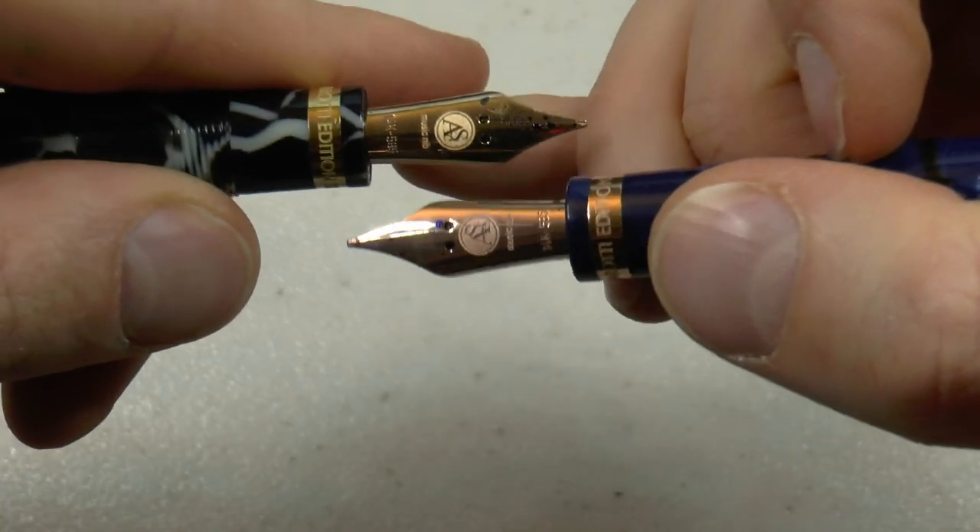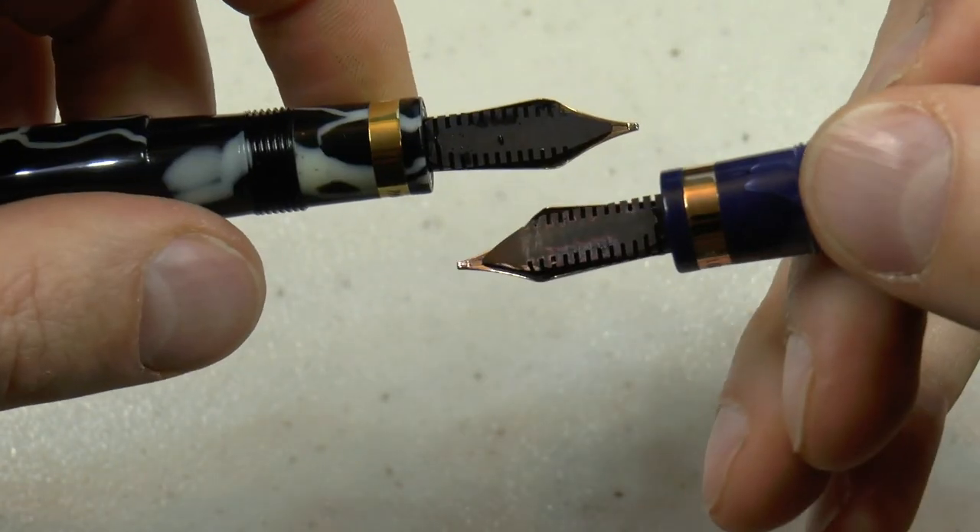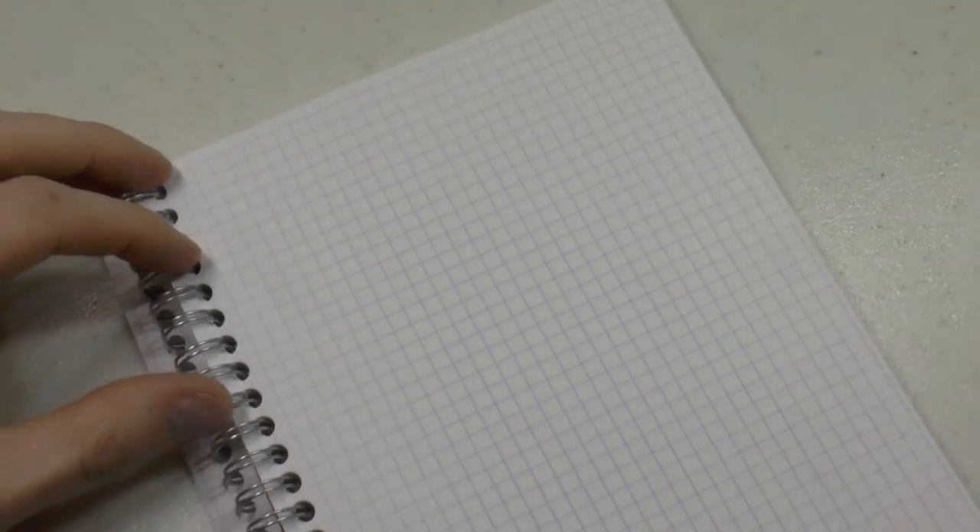Let me show you these two side by side: yellow gold on top and rose gold below. Of course, you have the nice ebonite feeds. I found the nibs to write very similarly, so I'm not going to do two full writing samples, but I'll do a bit with each pen.